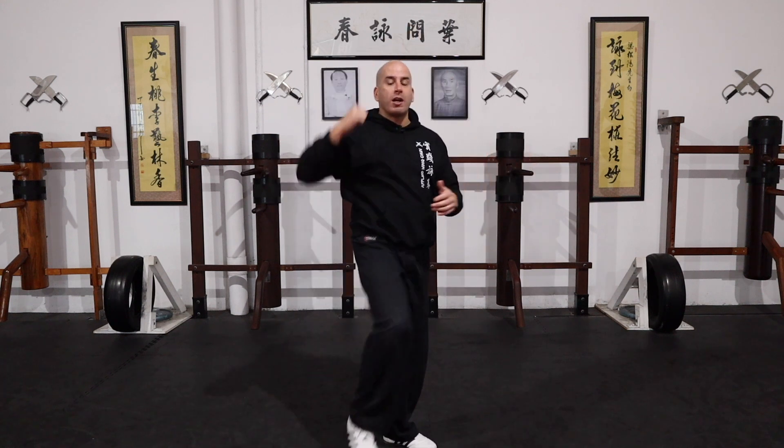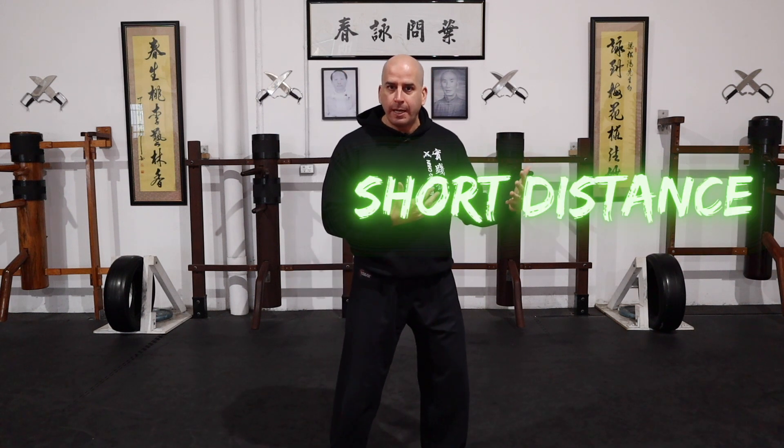In other forms of martial arts, you can even see them jump into the strike with an elbow. Like in Muay Thai, you'll see them jump and then strike with the elbow in many different ways. But the Wing Chun way is we want to use it in close proximity. So the way I'm going to show you today on how to use the elbow is as follow-ups. There are many different ways of using it, but today I'm keeping it nice and simple — basic Gwai Zhang follow-ups.